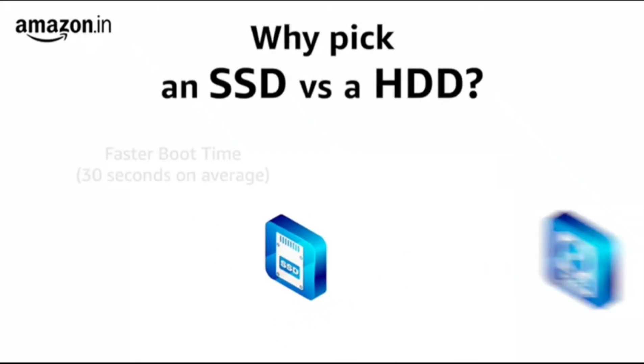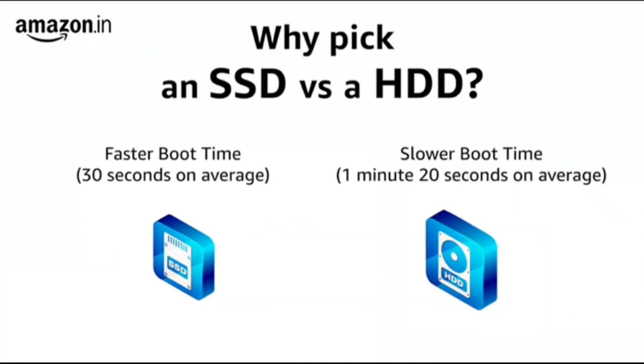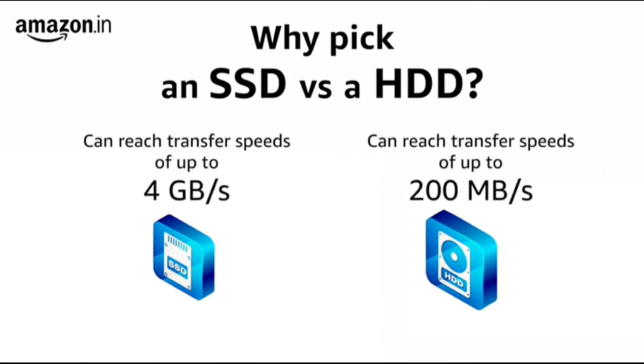Why pick an SSD to begin with? It's all about speed, as SSDs are much faster than spinning hard drives when it comes to booting up your PC and offer faster read-write speeds.